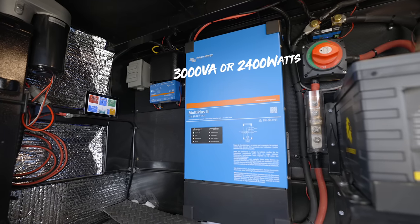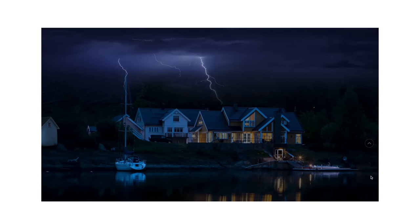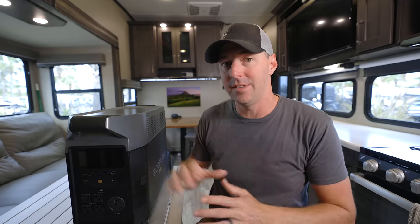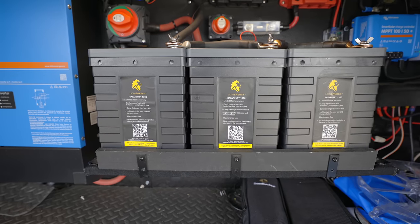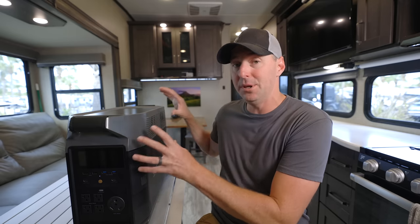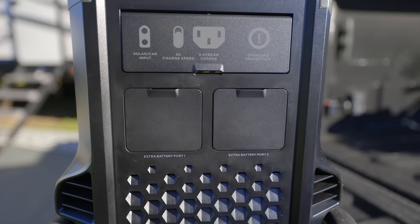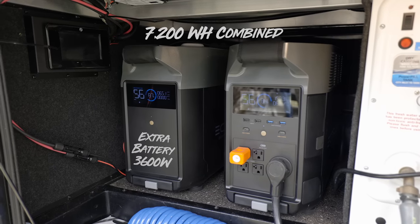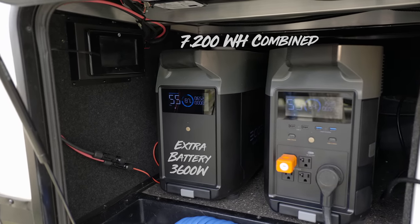Our Victron — the 3000 model — runs 2,400 watts continuous. So comparing 3,600 to 2,400 watts continuous, the Delta Pro has a larger inverter. It's really designed more for home backup, but because of that it works well for RVing. As far as capacity, it has 3,600 watt-hours built inside. Comparing that to our three batteries outside, it's just over two and a half batteries built into this unit — and you can expand it with two extra batteries, each adding another 3,600 watt-hours.